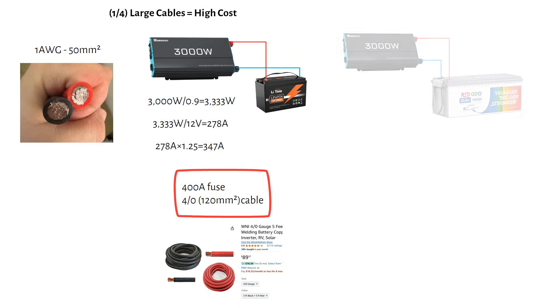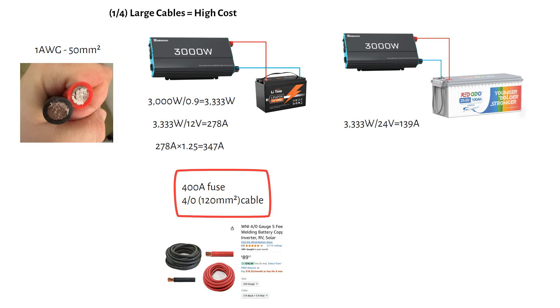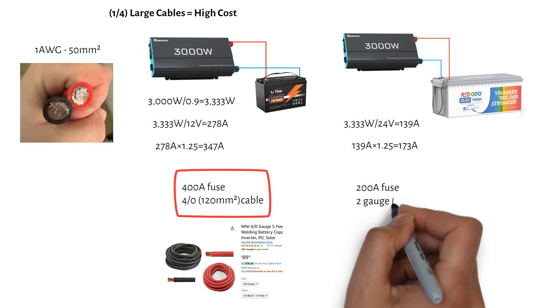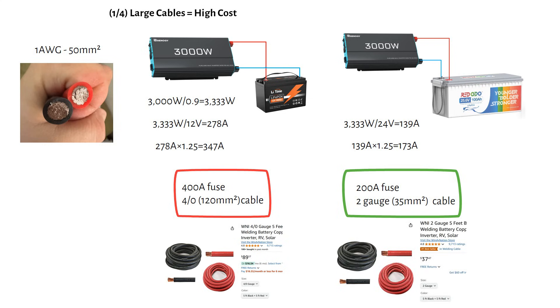What if we use 24V instead? At 24V the same load pulls half the current — 139A. After applying the 1.25 safety factor we get 173A, so you would need a 200A fuse and a 2/0 gauge or 35mm² welding cable, which costs $37 for the same length. That's a saving of $53, and a cable that is much more flexible. You will also save on the charge controller to battery cable, because the current will be halved.